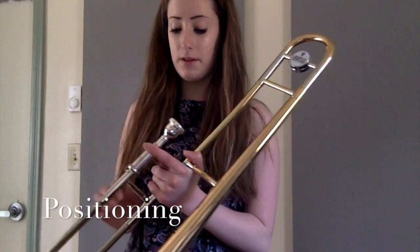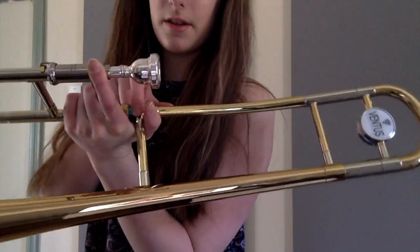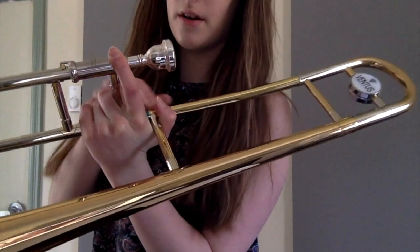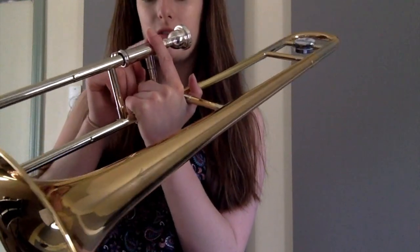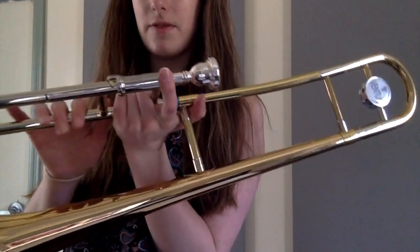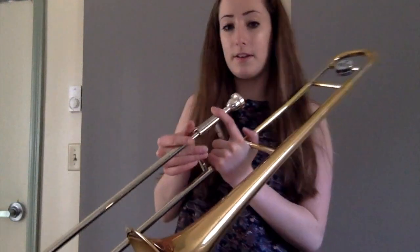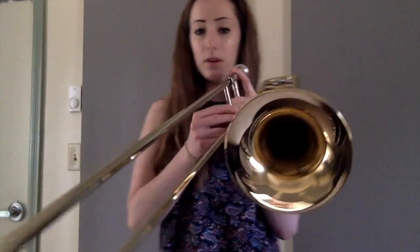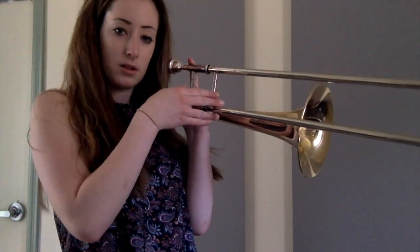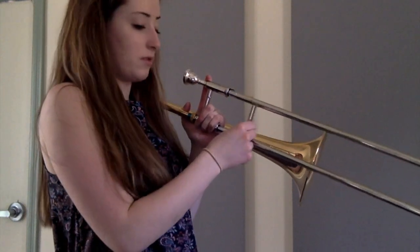The right way to hold the trombone is in your left hand. Your thumb goes on the inside of the bar, one finger goes against the bar applying pressure, and your other three fingers wrap around the inside. For your right hand, you'll be moving the slide — hold it with two fingers on one side and two fingers on the other, with your thumb resting lightly.